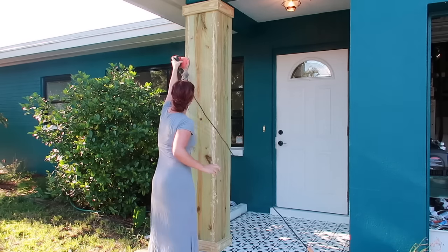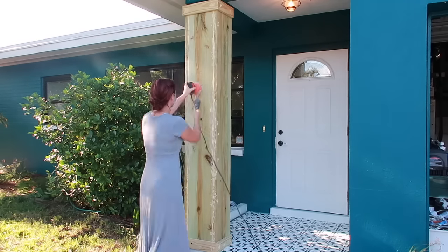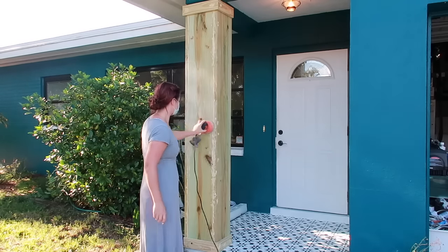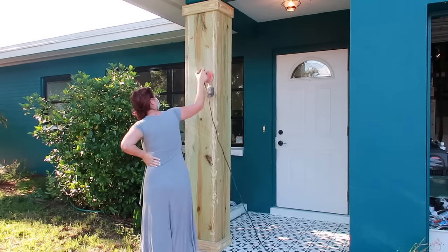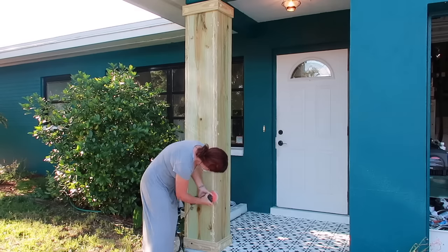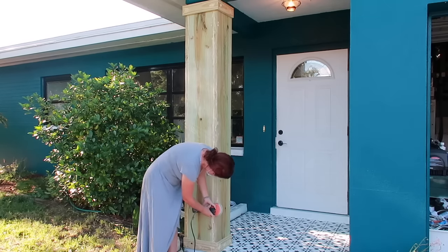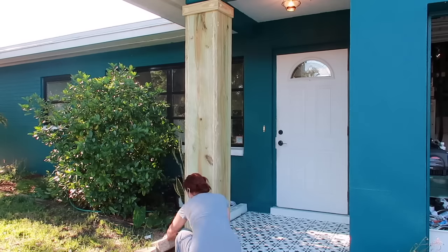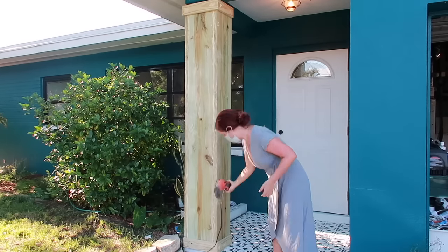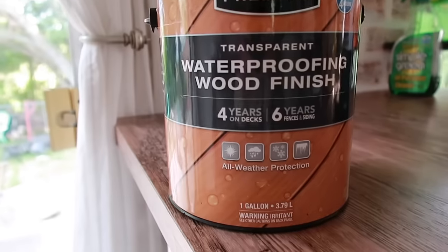I put some wood filler in the cracks and let it dry overnight. This is me at 9 in the morning with an orbital sander - I'm sure my neighbors wanted to kill me. I rarely do outside projects this early, but I sanded off the excess wood filler, wiped it down with a towel, and then applied an exterior stain - I'll show you a picture of the one I used.